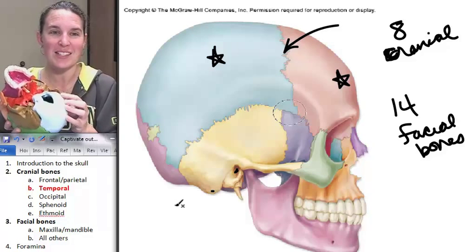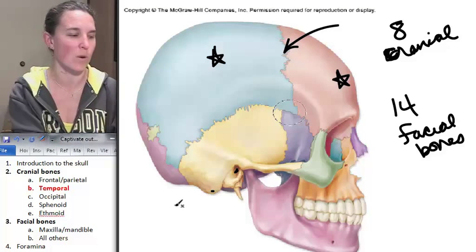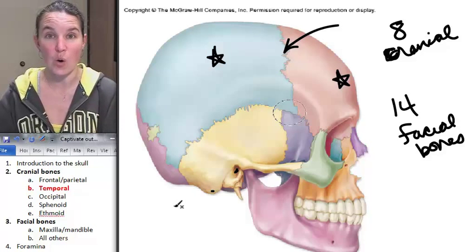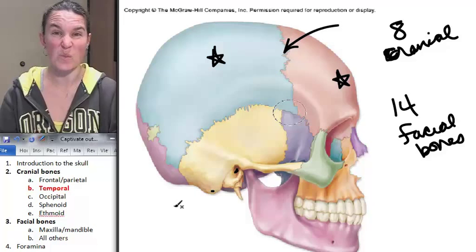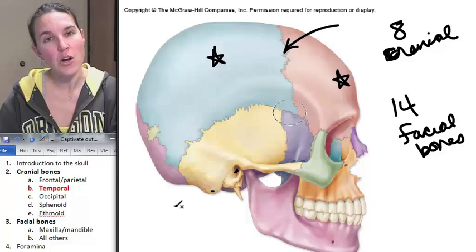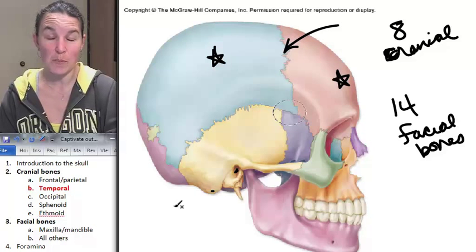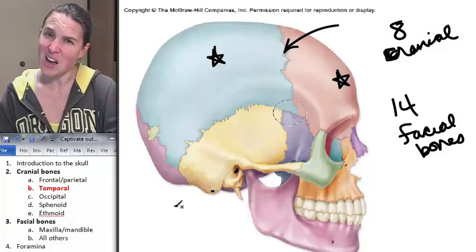On our plastic skulls, there's the styloid process — it's super obvious, and you're like, I will never get confused about the styloid process. On our real skulls, I think there's one that has an amazing styloid process, but after that they are not amazing. Can you imagine how easy that thing is to break off when students go around throwing our skulls into the bone boxes? Or a femur goes flying into a bone box.